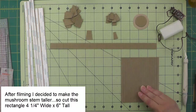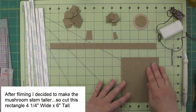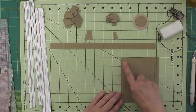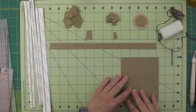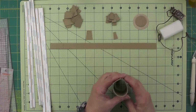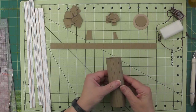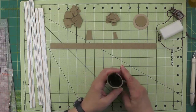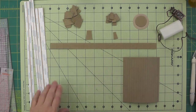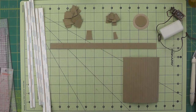For the stem itself, I have cut a piece that is four and a quarter by five inches tall, and I have scored it every quarter of an inch using my trimmer so we get kind of a corrugated thing that will allow us to form a tube for the stem.